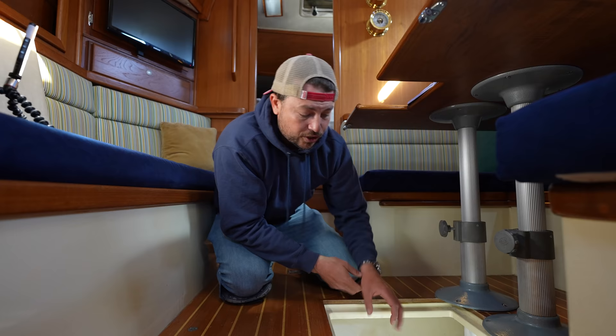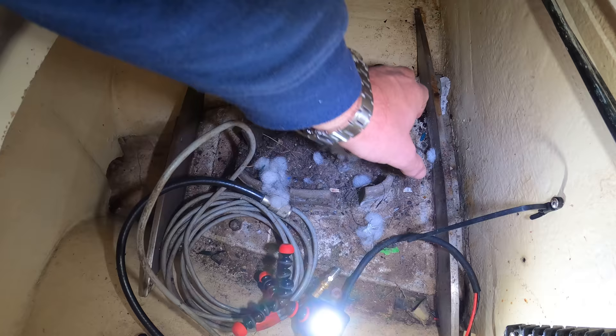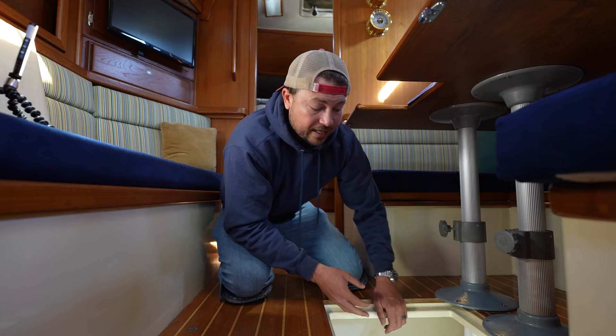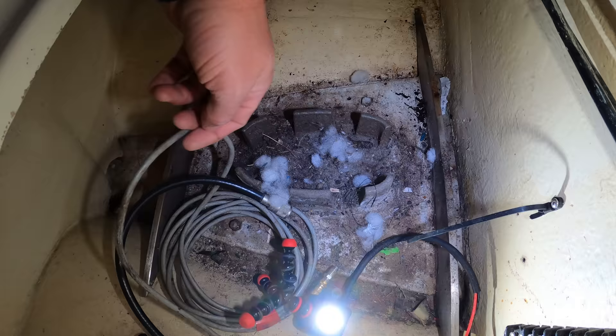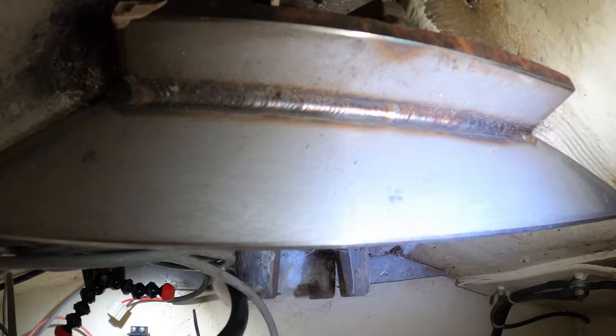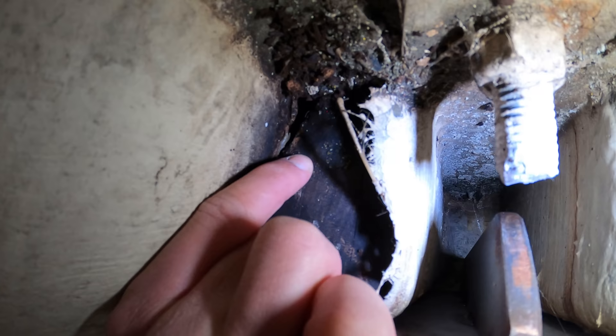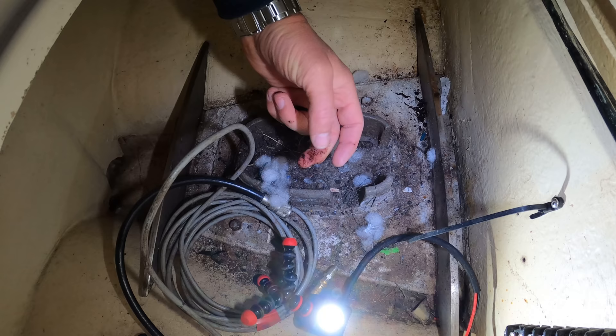So this here is the mast step. The mast actually rests on this metal plate here, and this metal plate is supported by two blocks of wood that are fiberglass to the hull. It's important that they're fiberglassed because that keeps the wood in place and also seals it from any water in the bilge. On this side the wood was fiberglassed and sealed properly, but over here there's no fiberglass on the front part of this wood.